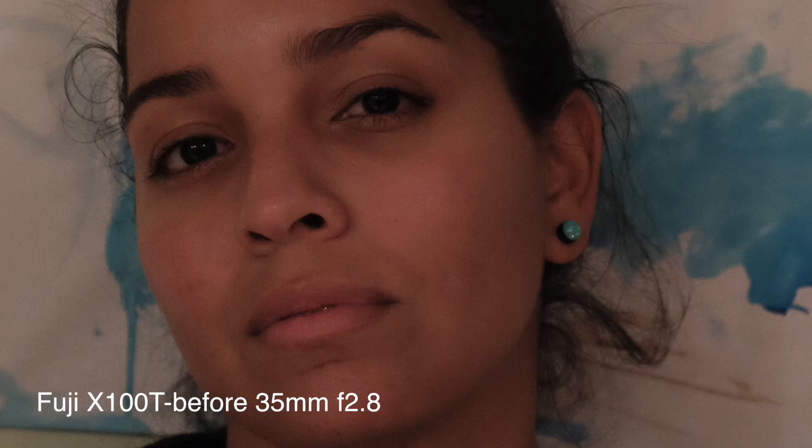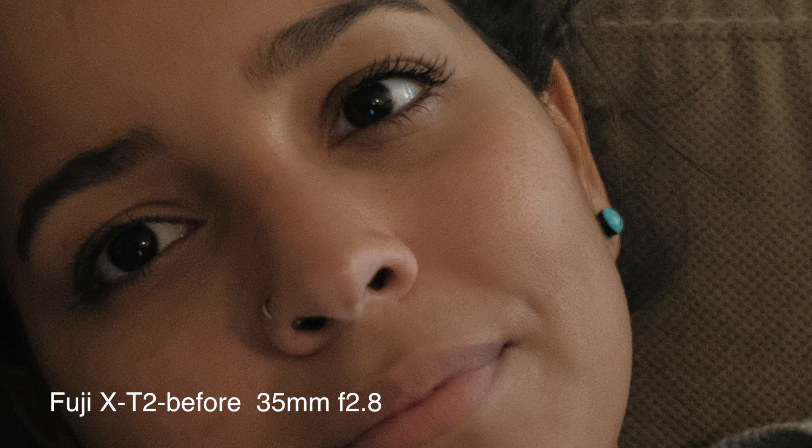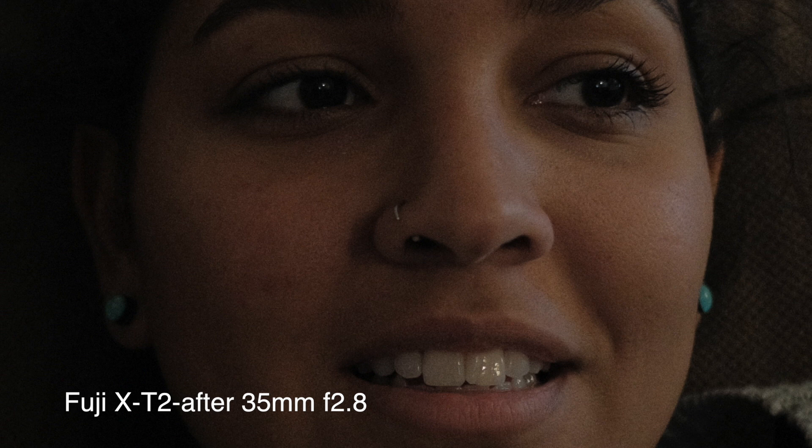Basically what I did was test the solution that Reddit user VeinyPickle shared with me, which was to underexpose by two stops when in-camera, so that you're able to keep the ISO down, and then process that JPEG in-camera. This still requires you to shoot in RAW, but you would process the RAW image in-camera instead of in Lightroom.